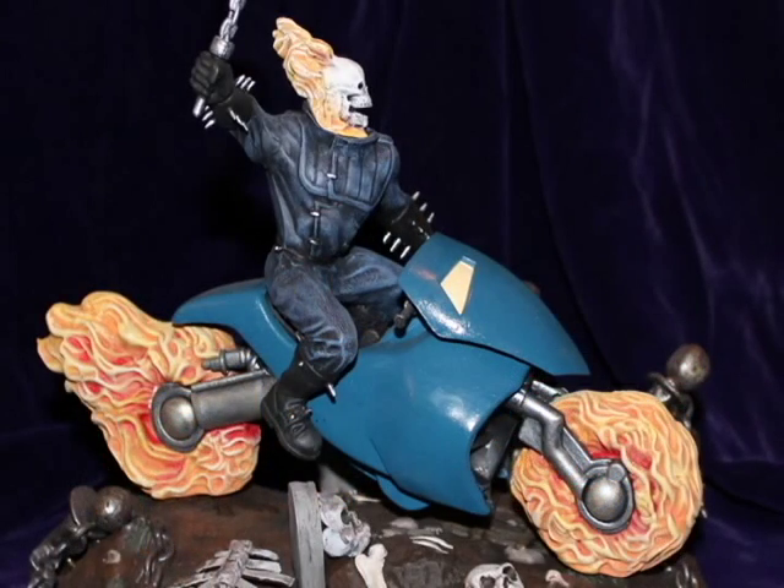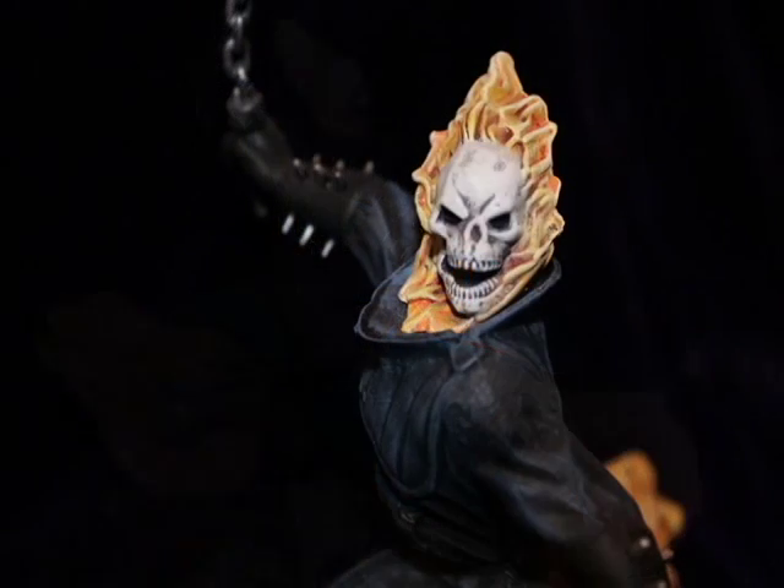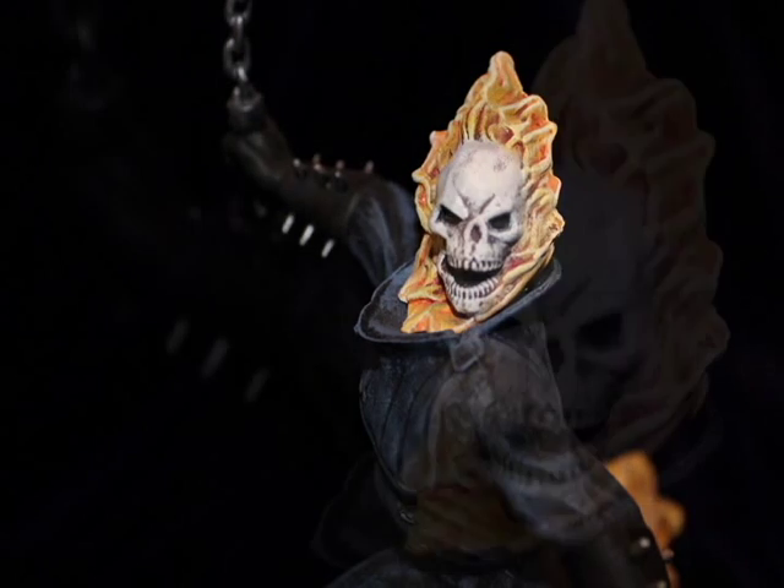Ghost Rider was the only level 3 kit in the bunch. No matter the level, this is still a good starter kit and a decent rendition of the character.